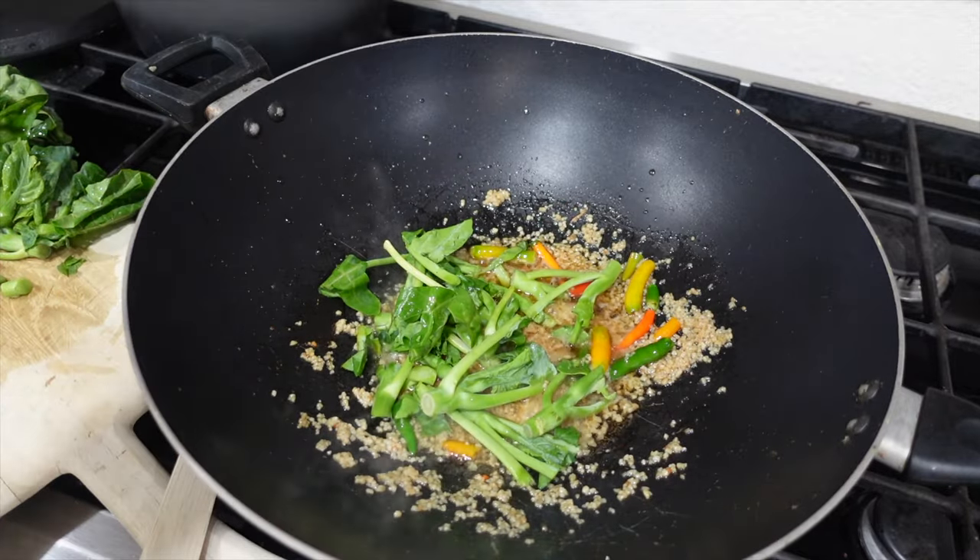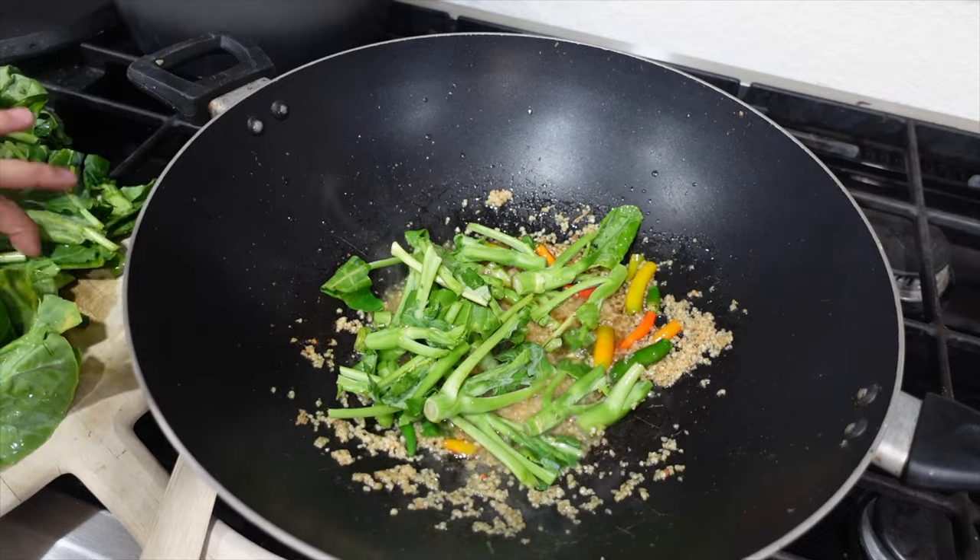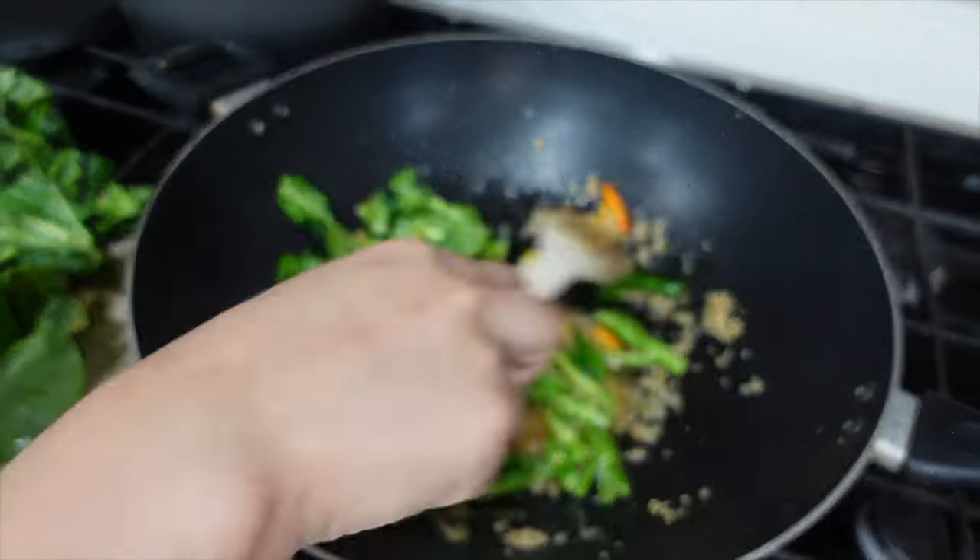And then you put the stems in. Make sure you put the stems in first because those take the longest to cook. The leaves just go really fast.